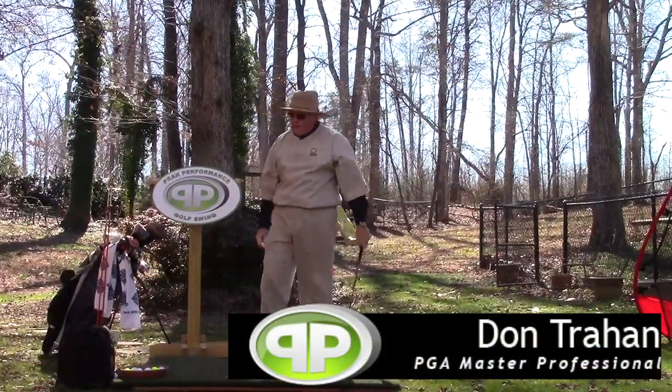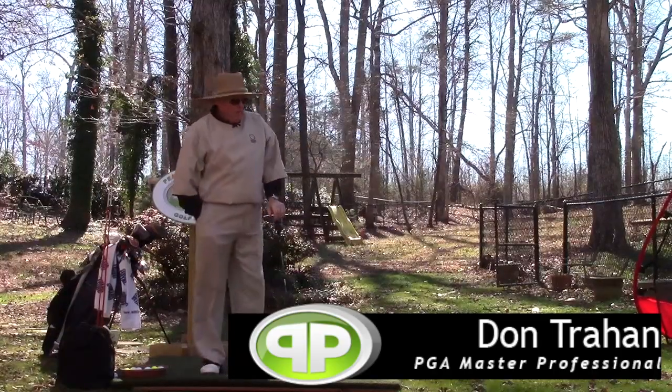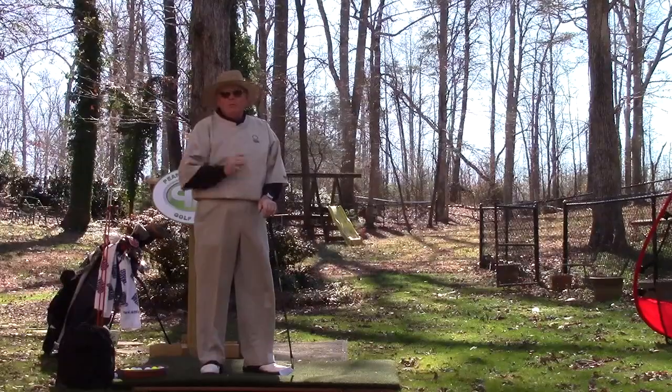Hello, Serge here for the Backyard Driving Range. Today I want to talk about a great drill for practicing and learning the bump.